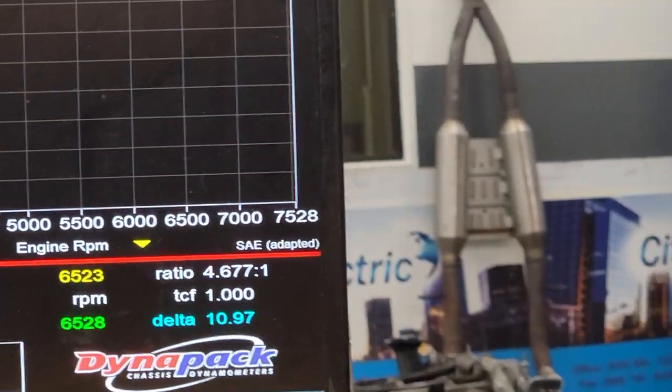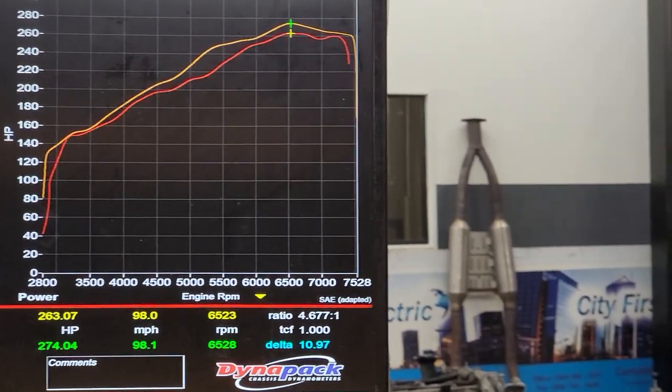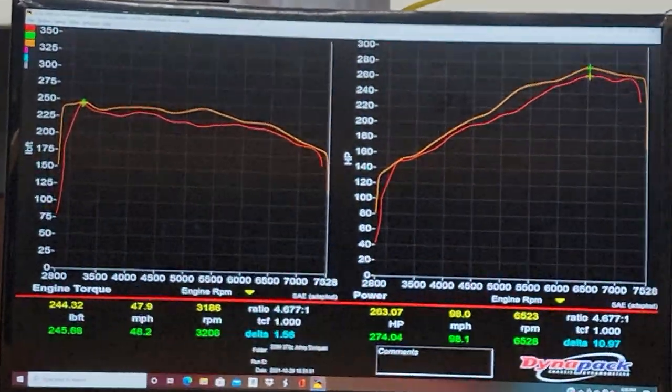Second adjustment, third pull including the baseline. We are now at 10.9 — we can round it off to 11 real horsepower gains. The new line is that orange one. And there's the torque.